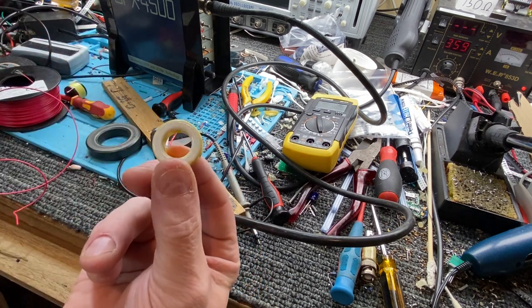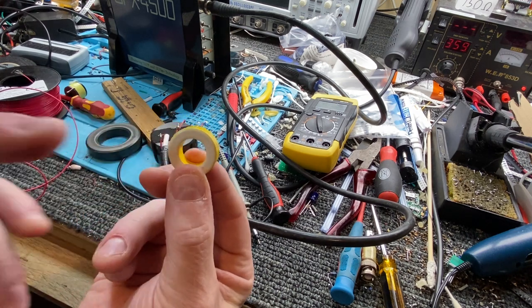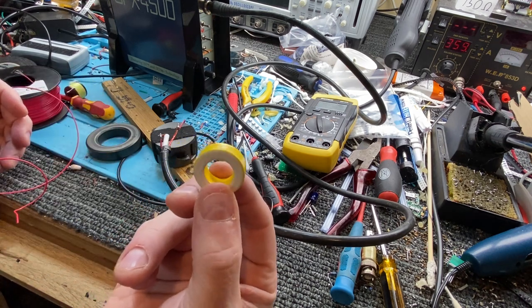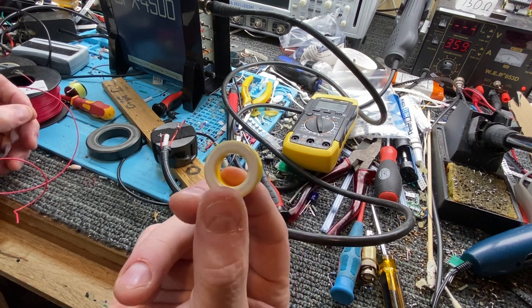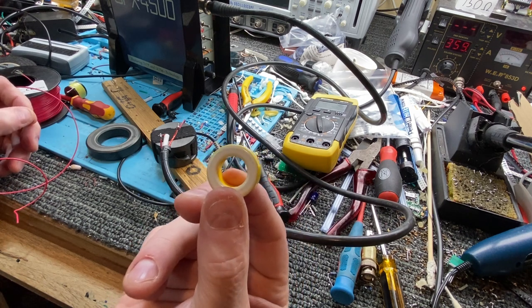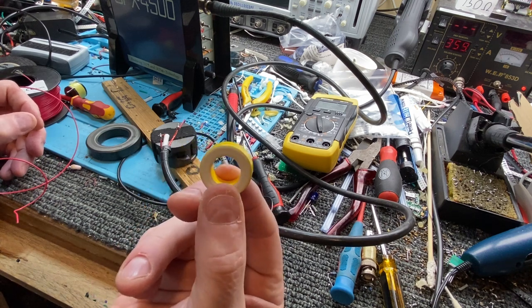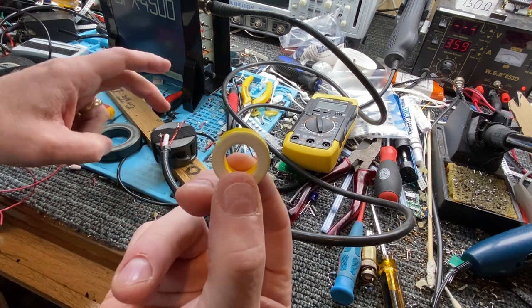You could put quite a lot of power through these — these don't saturate because of the internal air structure. But the big trouble with using iron is that because it's low permeability, you need lots and lots and lots of turns.